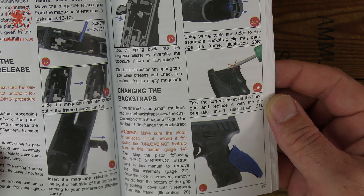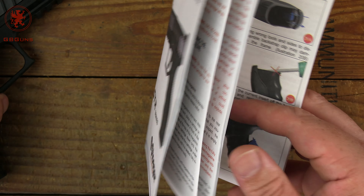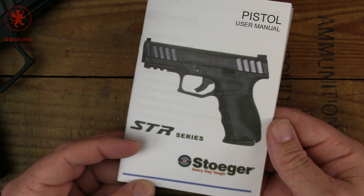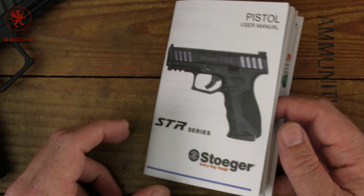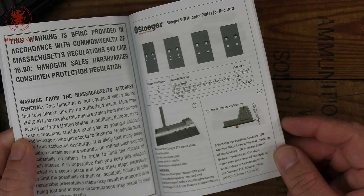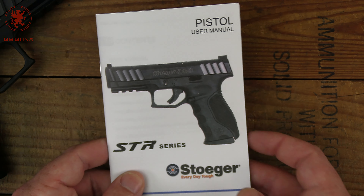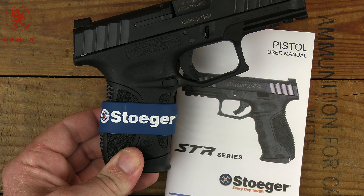The manual goes into fair depth. It talks about changing the back straps, however no additional back straps came with the gun — kind of a miss there. I'm wondering if that's for a different part of the STR series. It also talks about optics plates, but this gun is not optics ready, so this is kind of a general manual. Let's get that out of the way and take a look at the gun.